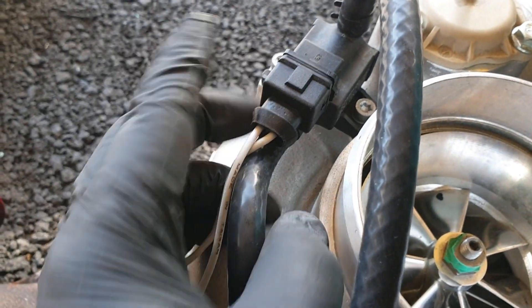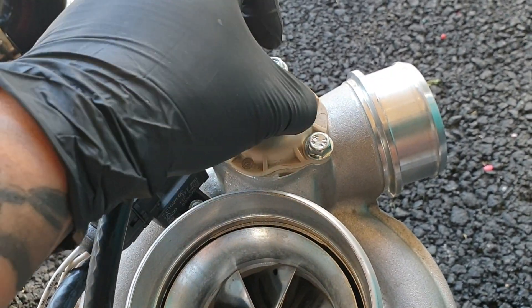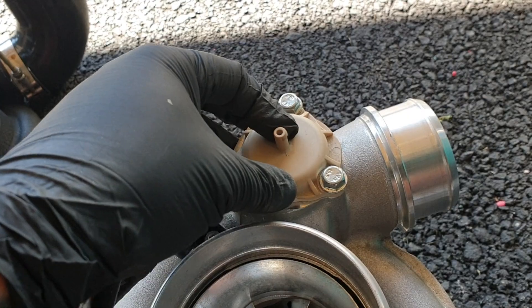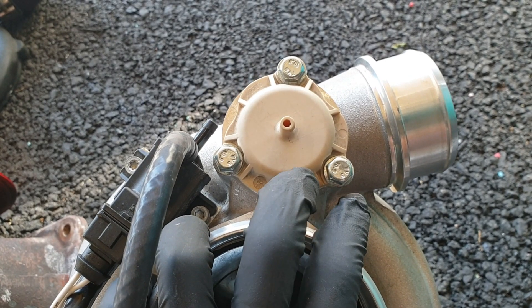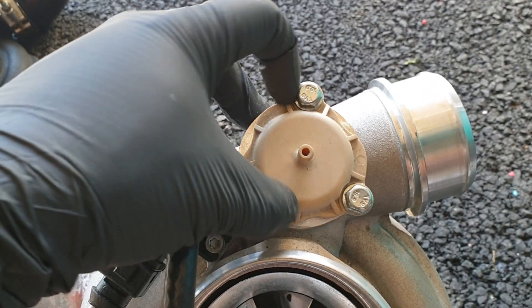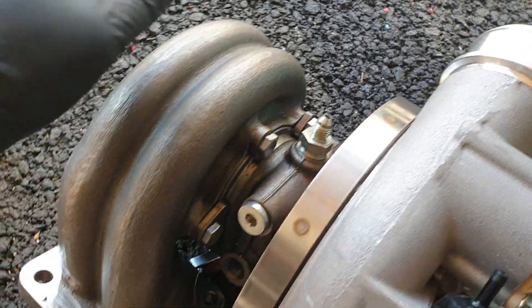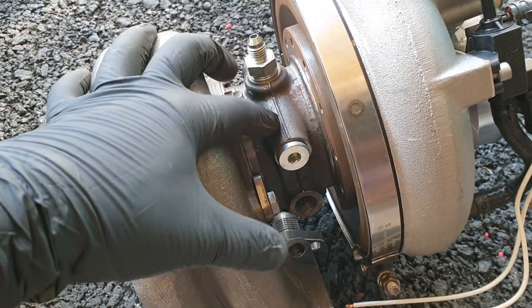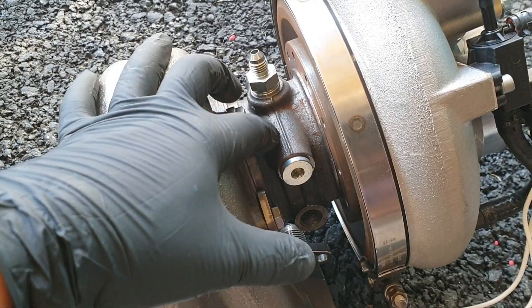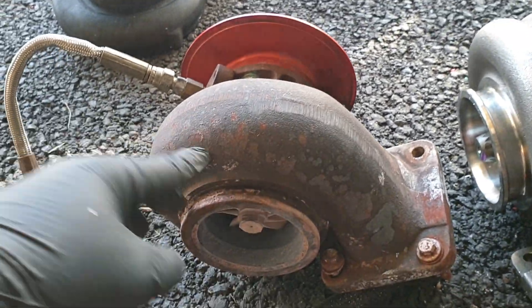It also comes with a boost control solenoid — I had to buy this block separately, link posted below. It also comes with a compressor recirculation valve, which is like a type of blow-off valve but it doesn't vent to the atmosphere. A lot of people want to hear the sounds of the turbo, so they buy a cap to seal it and then get an external blow-off valve. This turbo is also oil and water cooled. The CHRA comes in steel or aluminum, which is more lightweight. I have the comparison here — this is a 0.96 AR, which was the one I had on my Turbonetics.